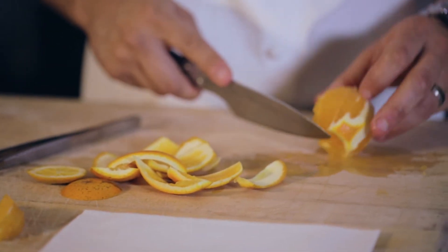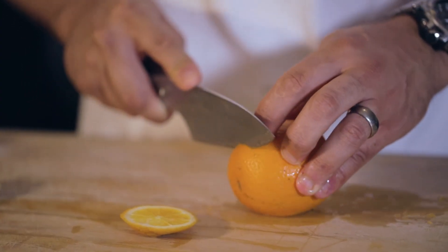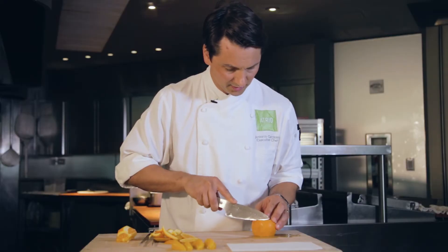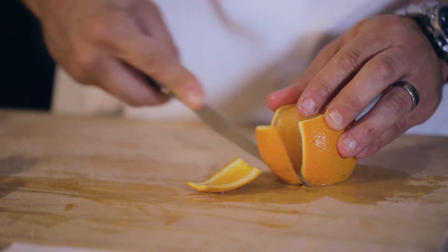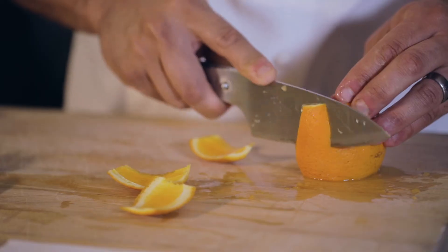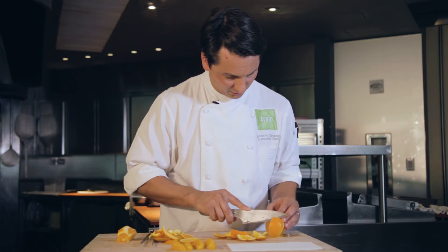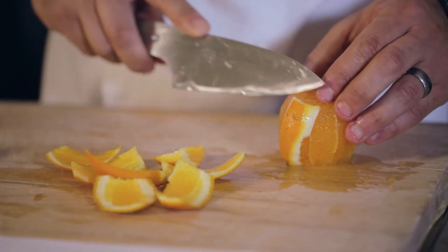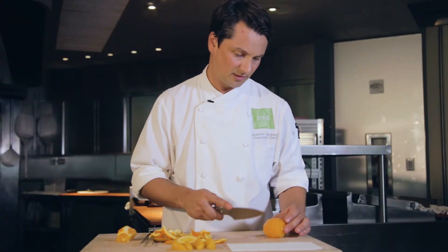For the right way, you do the same thing — cut both sides of the orange — and then you slowly slide the knife through the side of the orange, trying to have little or no skin on the orange, just the good stuff.